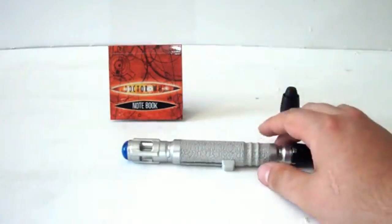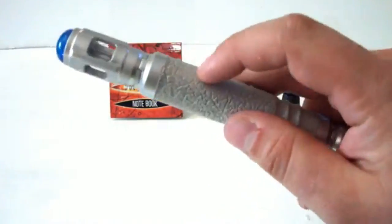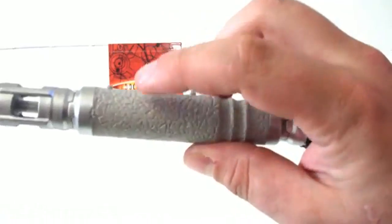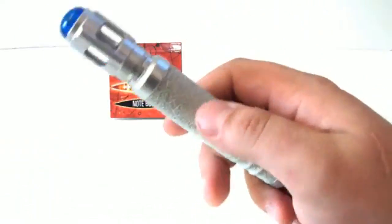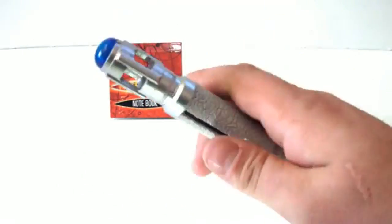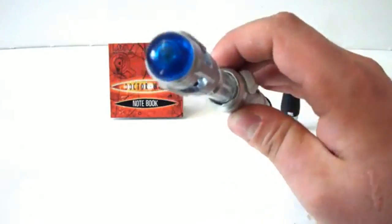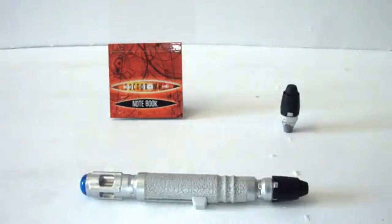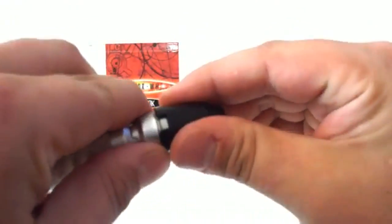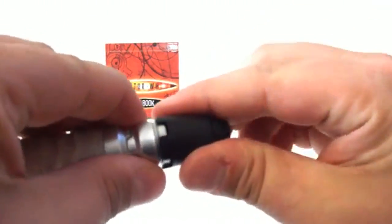The biggest design difference between the 9th and 10th Doctor screwdrivers is the handle. It now more closely resembles the cracked porcelain from the show, though it would have been nice if they had put some black paint in the cracks to emphasise them. Apart from that, it's basically the same mould and design, and it retains the UV light feature from the 9th Doctor screwdriver. It also has a little ink nib at the bottom — twist the end and it pops off to reveal a pen.